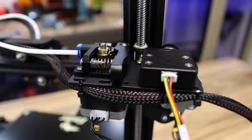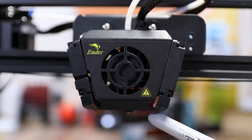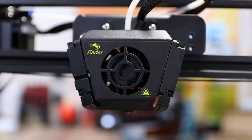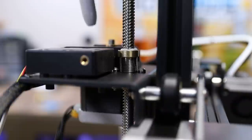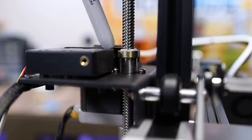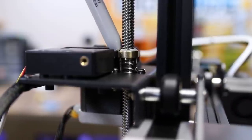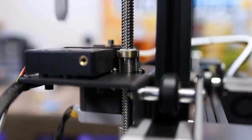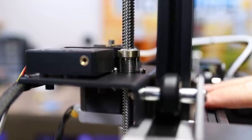The upgraded hot end features dual cooling fans, each with their own fan duct underneath, which is great for cooling those prints. And a silicone sock to keep filament off of your hot end from underneath. Another cool thing they added to the Ender 3 Max is this anti-backlash nut — I believe this is the first Ender 3 that actually comes with a backlash nut built in from Creality. That's going to stop your gantry from falling; even if I put pressure on it with my fingers, it's not just going to fall down.